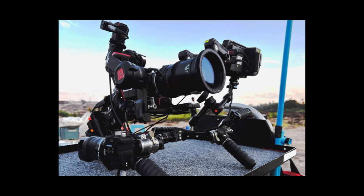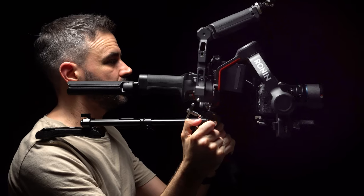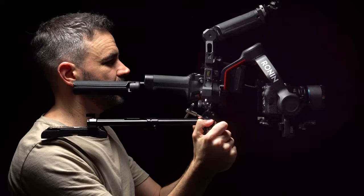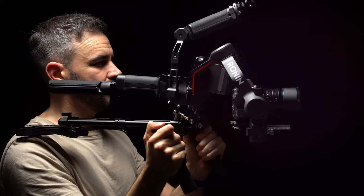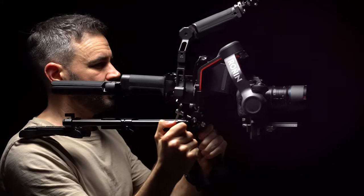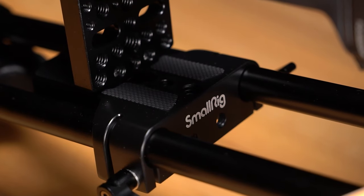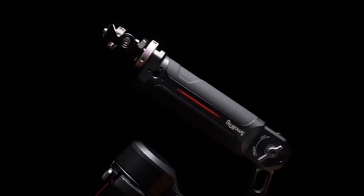It was a hybrid of a gimbal and a shoulder rig of some sort. My own rig, however, deviates slightly from this design, as I fashioned it using spare parts I had at my disposal. The majority of these components are sourced from SmallRig. All the necessary links are in the video description if you feel like building this rig too.